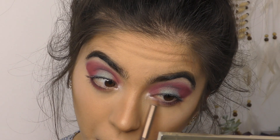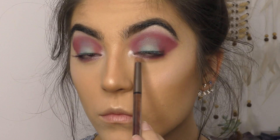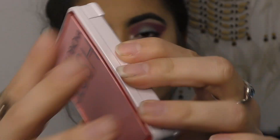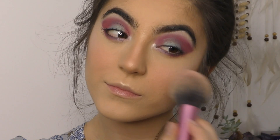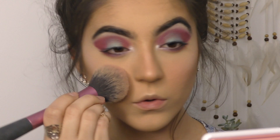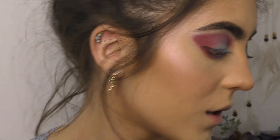In the inner corners I've gone with a Makeup Geek shade called Black Light, which is a duochrome shadow. I'm using the Natasha Denona palette for blush today, using the light pink colour and popping that on the apples of my cheeks.